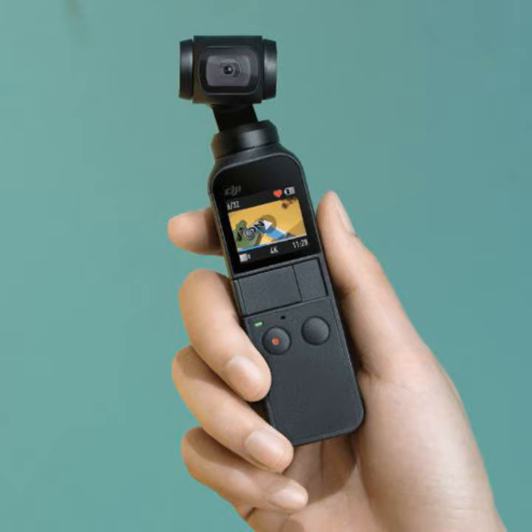DJI has something new out, not a drone this time. It's another version of their Osmo gimbal, and this one includes a camera and it's really small. DJI is very much known for their drones, but on almost every single one of our drones you'll find a really high-performance gimbal. So lately, if you look at our Pro line, you'll see a lot of introduction of our gimbal systems meant for ground use. This is our latest addition — it's the Osmo Pocket.